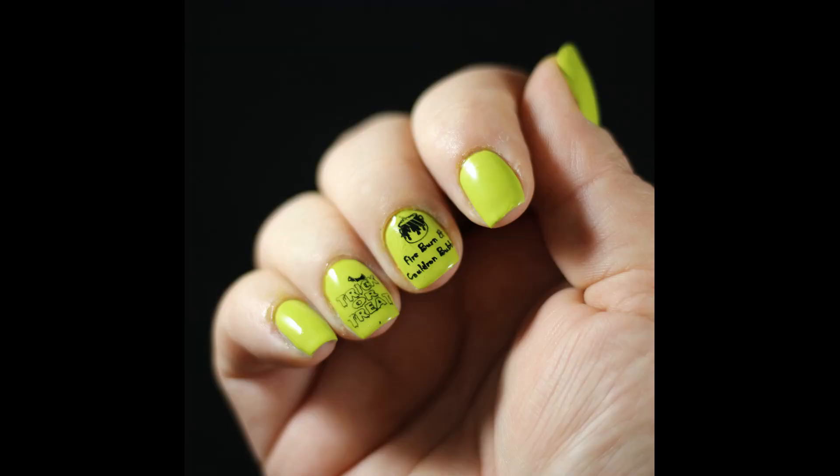Everything leveled out great. It's beautiful — I think it's super cute and a lot of fun for Halloween. If you like this video, go ahead and like it, give me a thumbs up, give me a subscribe, check me out on Instagram and Facebook. And if you missed yesterday's video, go back and check it out.